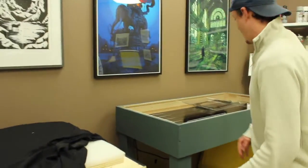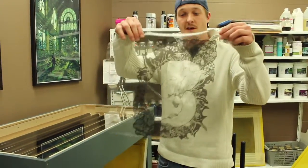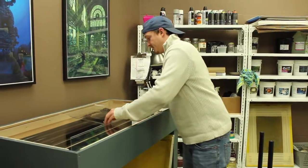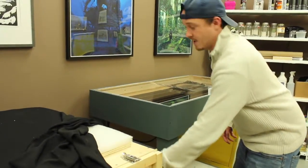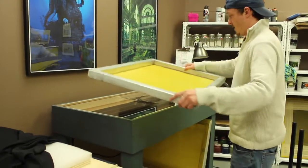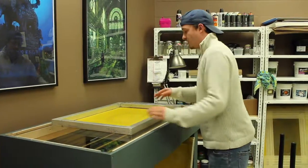After that, you take your relief — which is always black on clear, as you can see here — and you place this on the exposure unit. Then, once your screen is fully dried, you grab your screen holding it upright and you place it on the relief, which is on the exposure unit, just like this, making sure that it is centered.